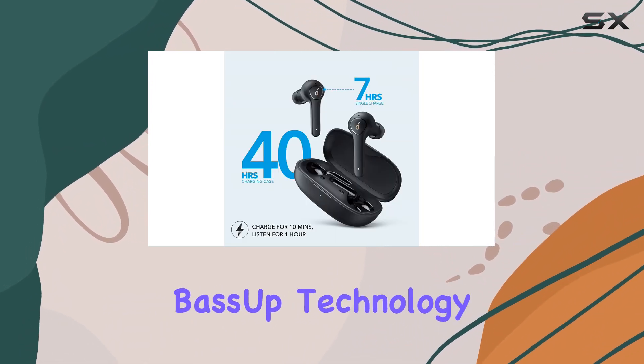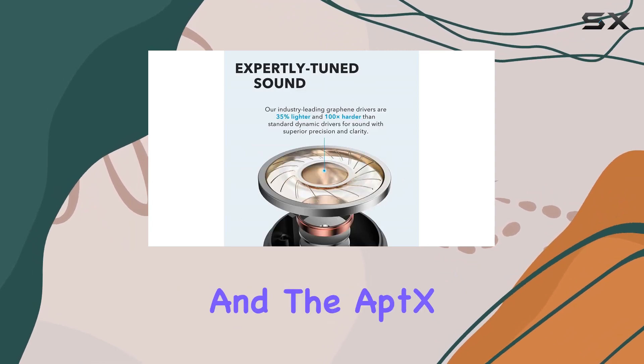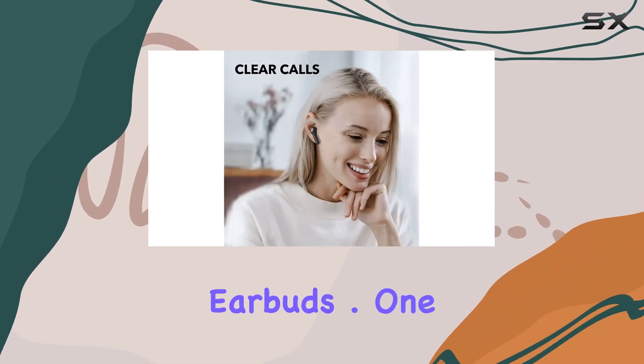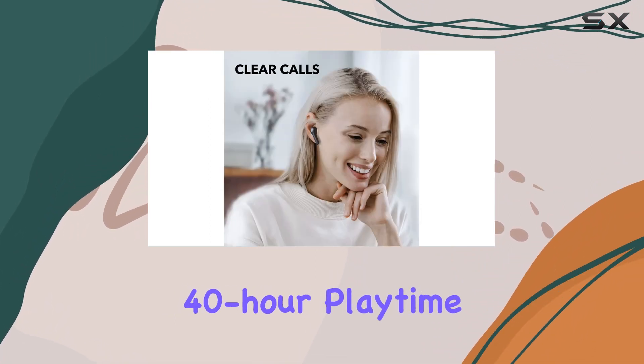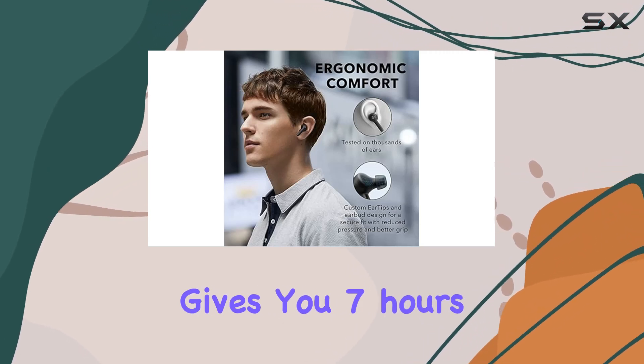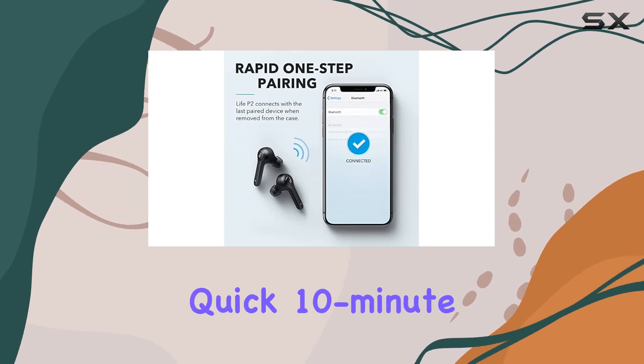The Bass Up technology enhances bass by up to 43% and the aptX audio ensures lossless transmission between your device and the earbuds. One standout feature is the impressive 40-hour playtime thanks to the charging case. A single charge gives you seven hours of listening pleasure, and when you're in a rush, a quick 10-minute charge provides up to one hour of playtime.